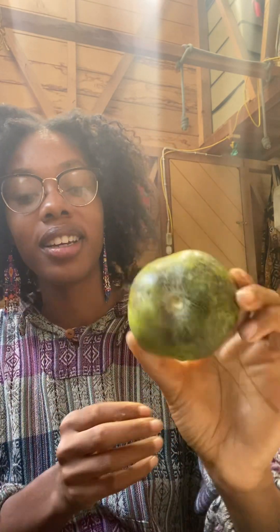I have a white sapote that we got off the tree right in front of where we live — just a little short walk away.